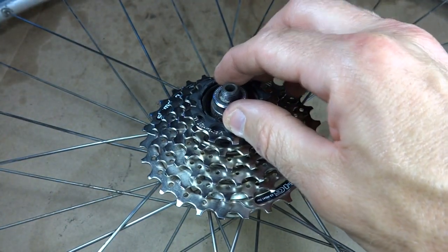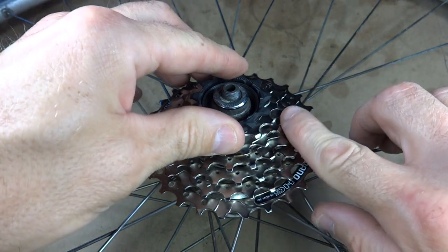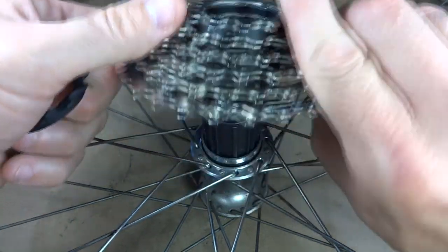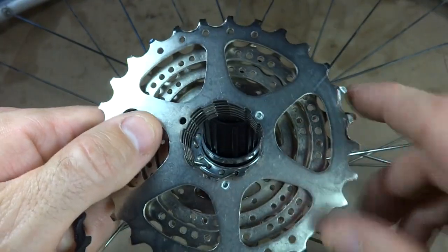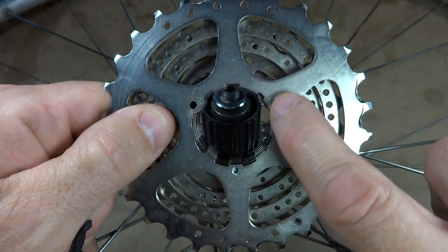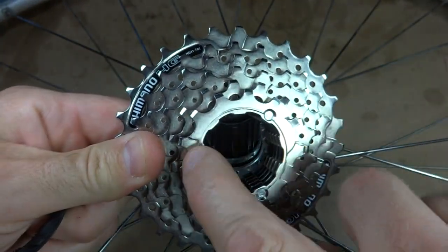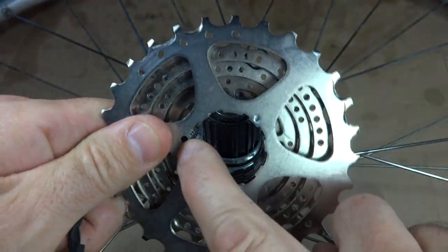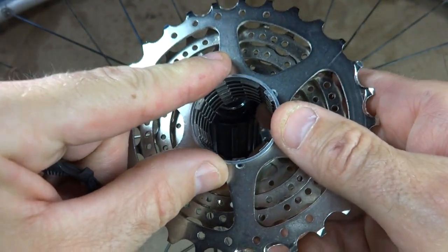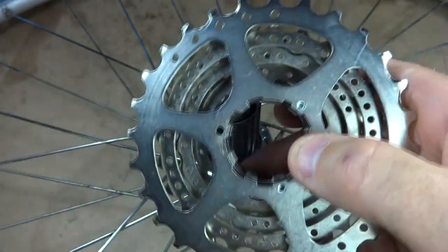Now I can put the lock ring on here, but there's yet another little wrinkle. With this spacer, if I tighten it down, the cassette is going to have a slight wobble. The reason is on the back of this Shimano cassette, two out of the three rivets stick up slightly — rivet, rivet, no rivet, then rivet, rivet, no rivet. The problem is this spacer is going to sit right onto those little rivets, which come up a little bit, so it will be slightly off and you'll have a little wobble.